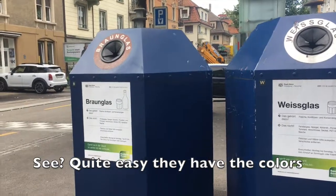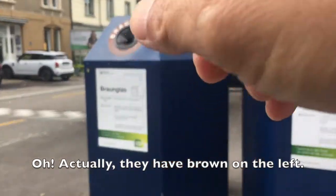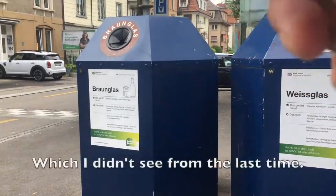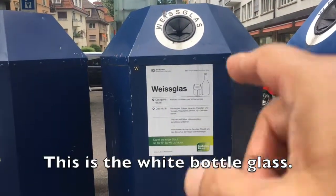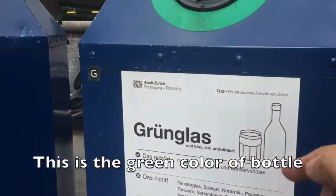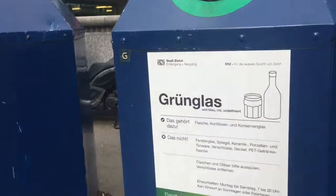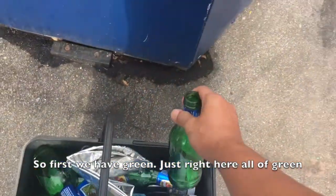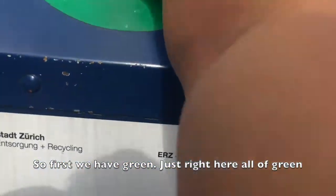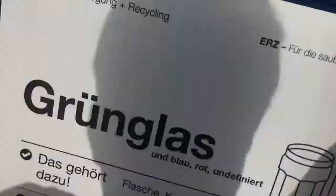It's quite easy. They have their colors — actually they have the brown bin on the left, which I didn't notice last time. This is the white bottle glass bin, and this is the green color bottle bin. Okay, so we're going to do it now. First, we have green — we put it right here in the green.